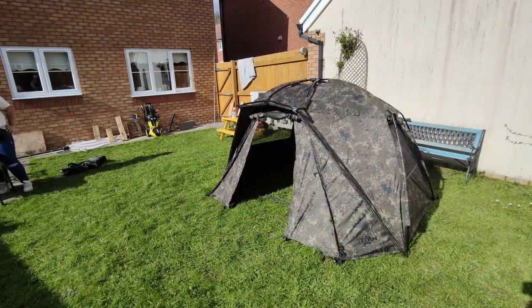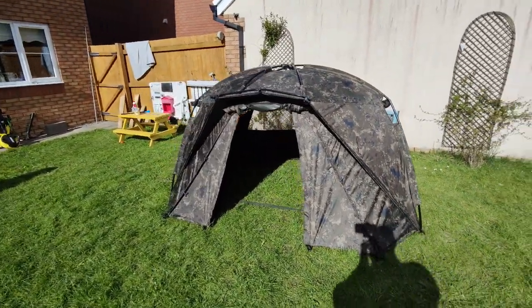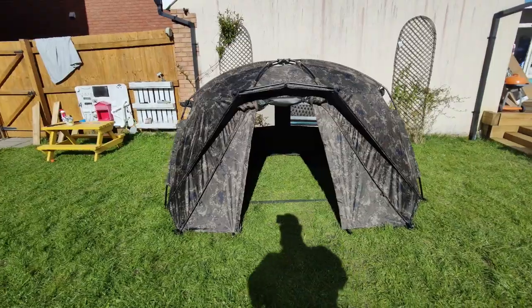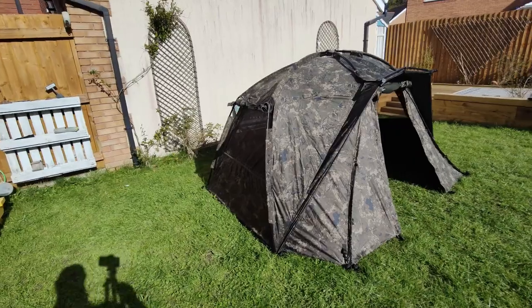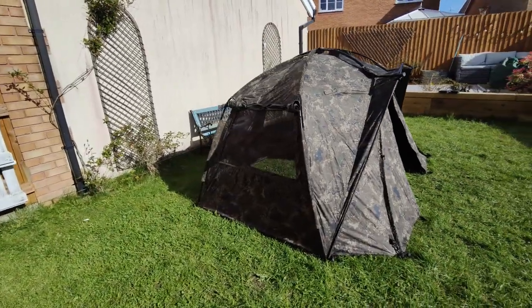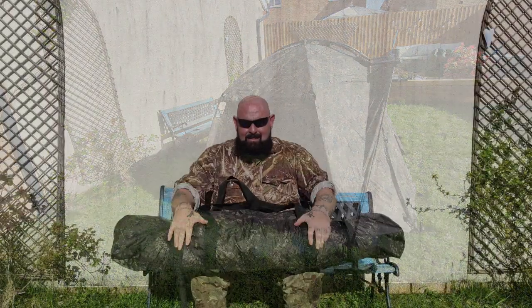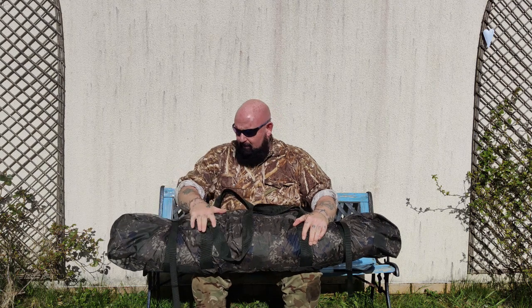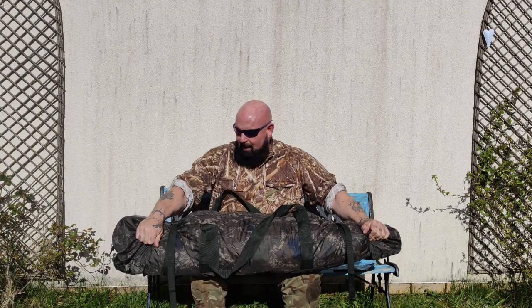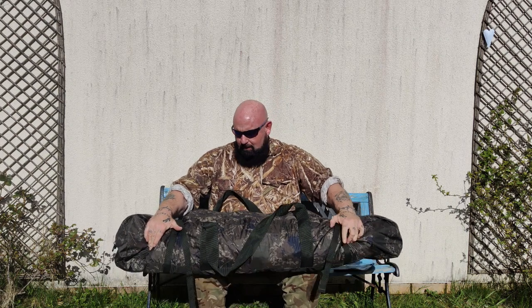So there it is guys. The door panel fits in here lovely as well - ample room in the bag, not like the other ones. You've got straps in here as well to keep everything nice and safe.